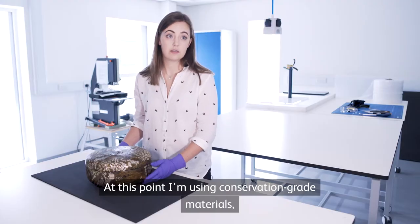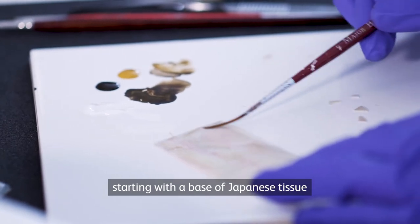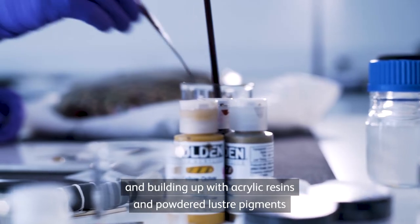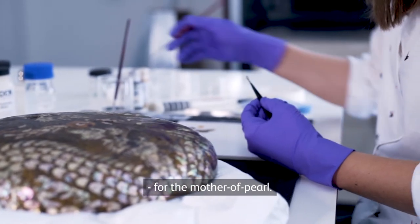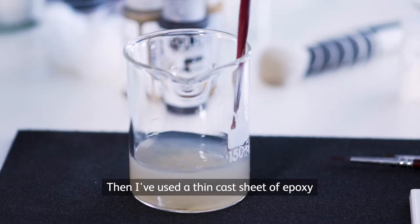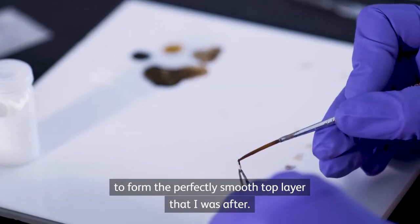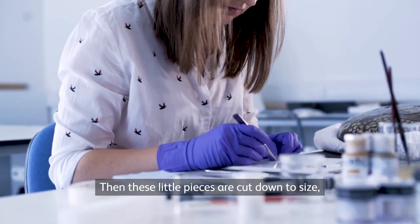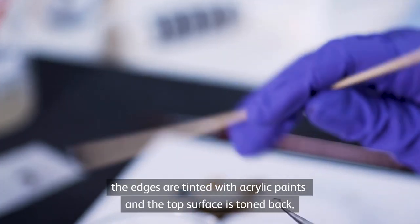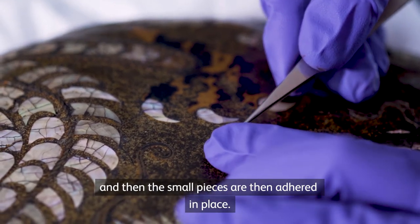At this point I'm using conservation grade materials, starting with a base of Japanese tissue. I'm building up with acrylic resins, powdered lustre pigments for the mother of pearl, and then I've used a thin cast sheet of epoxy to form the perfectly smooth top layer that I was after. These little pieces are cut down to size, the edges are tinted with acrylic paints, the top surface is toned back, and then the small pieces are adhered in place.